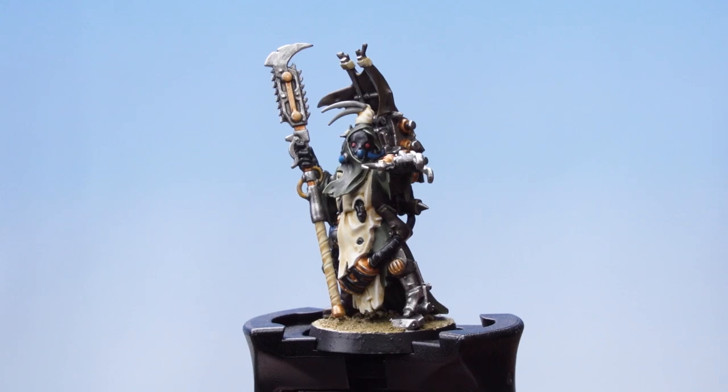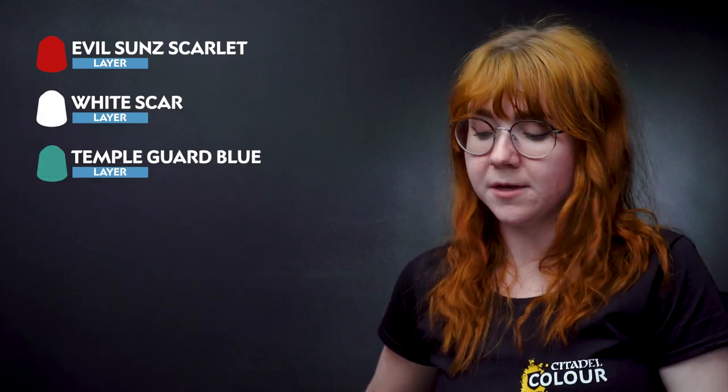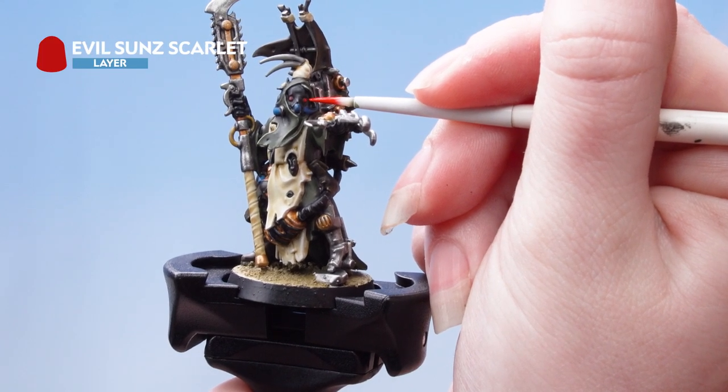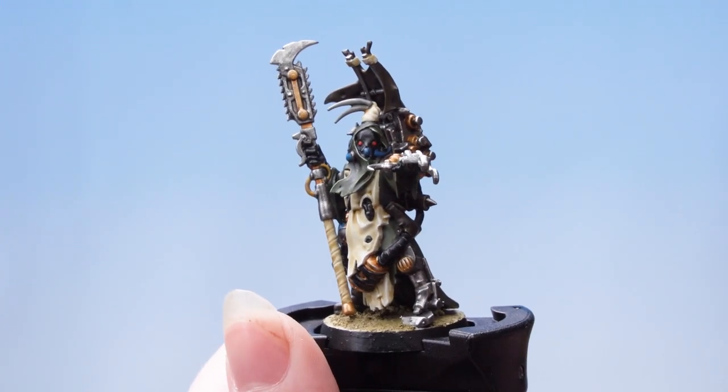The next stages are the eyes and the pipes. We're going to use Evil Sunz Scarlet for the eyes and then apply a spot highlight of White Scar. I'm going to take some Evil Sunz Scarlet onto my palette, thin it down with some water, and apply that just onto the eyes of the model. Then we're just going to dot the eye using White Scar.